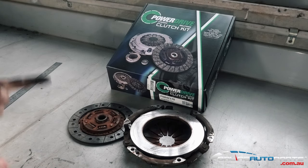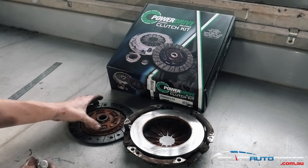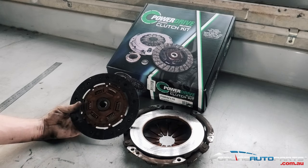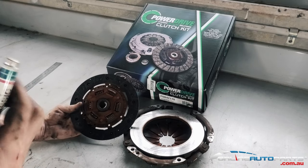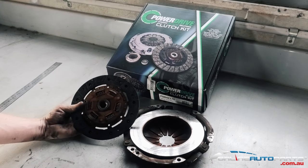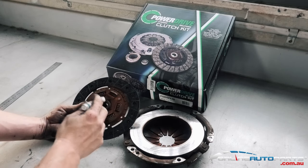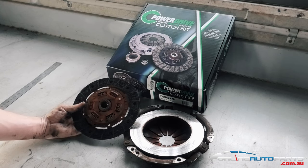There are two variances in the clutches for the Suzuki Sierra, and their variance is in the teeth. It is a little bit annoying, but to actually make sure you do get the correct kit, you're going to have to remove your gearbox and get into the clutch and either count the gearbox mainshaft or the clutch plate itself.